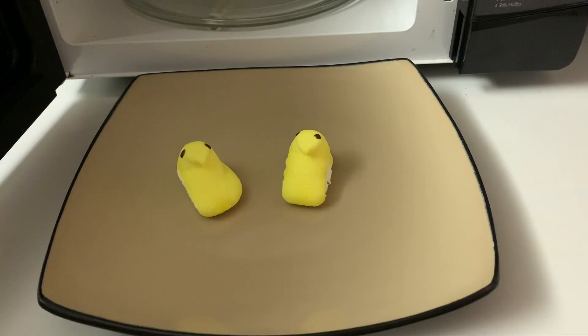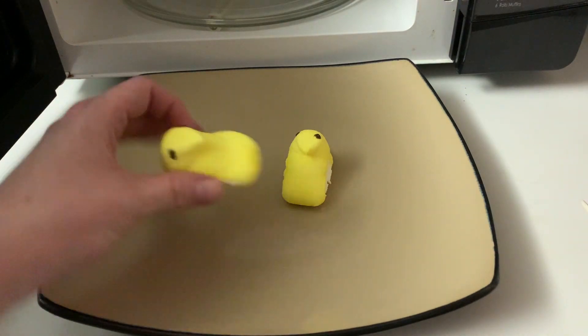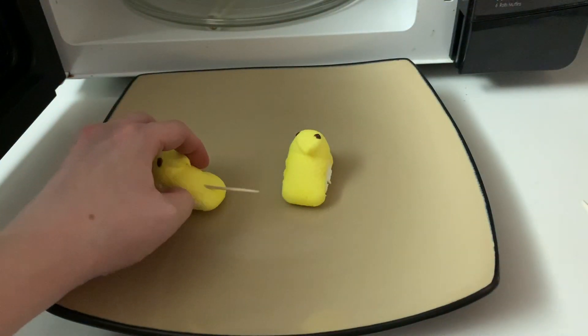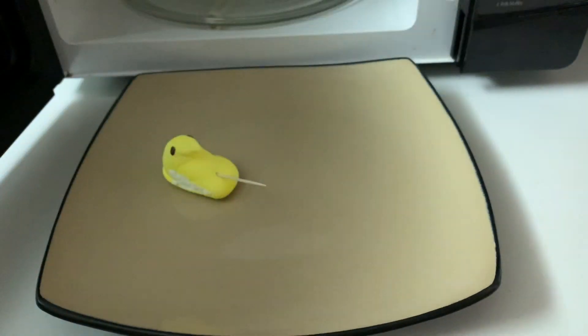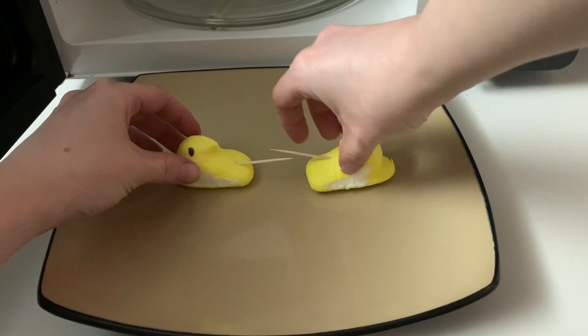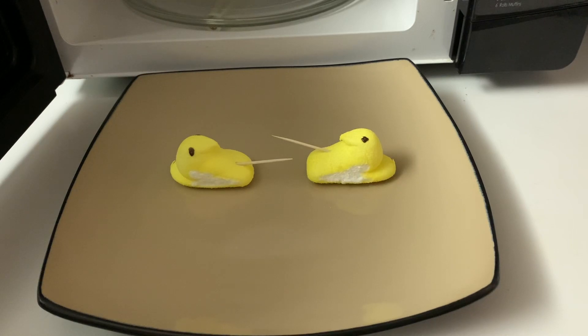If you want to turn this into a competition — because everything is better as a competition — you can do peep jousting. All you have to do is pick out two peeps you want to fight each other, and give them each a toothpick as their jousting stick or lance. Then within your microwave, face the peeps towards each other, and as they expand, see which peep pokes the opponent with his toothpick first. That's the winning peep.